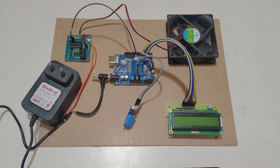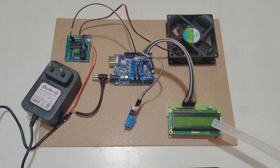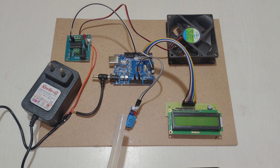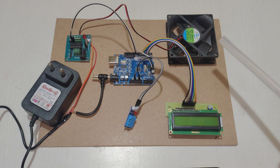Welcome to the project demonstration of temperature-based fan speed control using Arduino Uno. In this project we are using an Arduino Uno microcontroller, a 16x2 LCD display, a DHT11 temperature and humidity sensor, an L298 motor driver, and one fan.